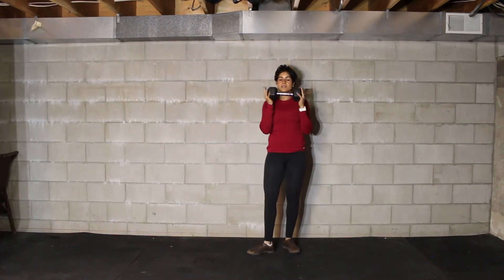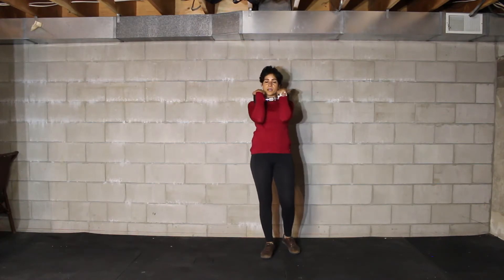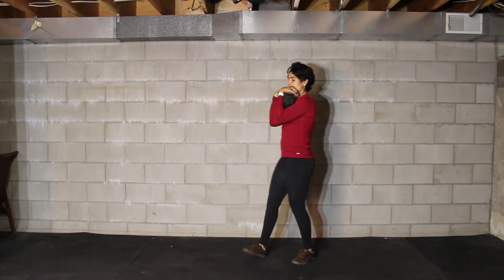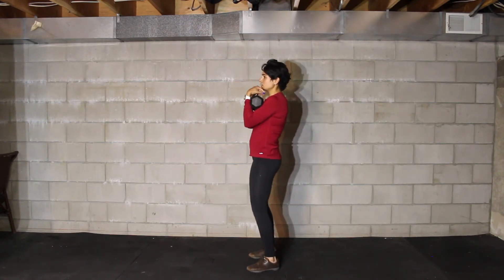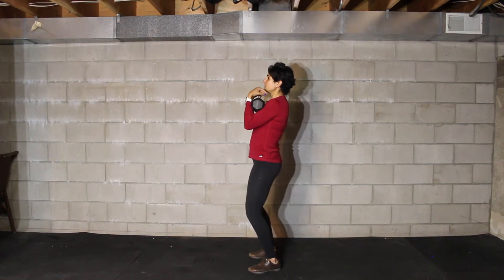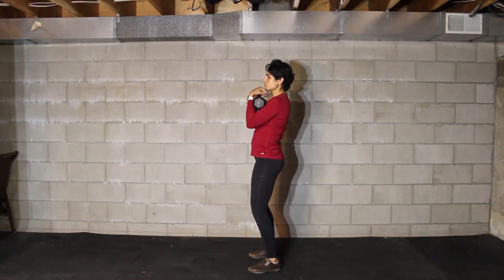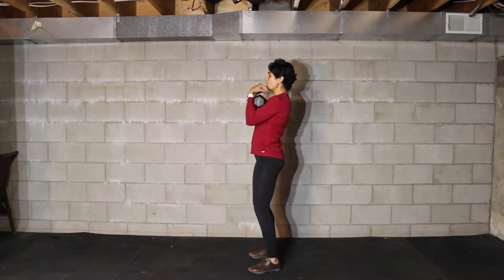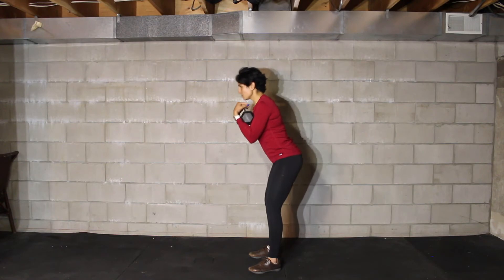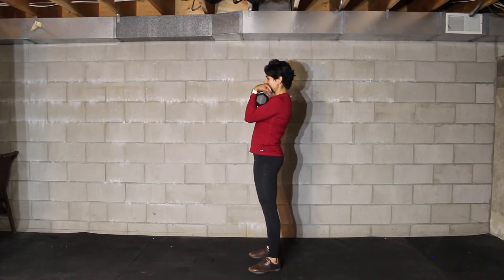Next is your good morning. The dumbbell is going to sit in front — hug it with both hands. Your stance is right under the hips. Soften the knees and push the hips back, making sure your shoulders are back and down — we're not curling the shoulders forward. Push the hips back to that 90-degree position where you feel your hamstrings, then stand up nice and tall. That's your good mornings.